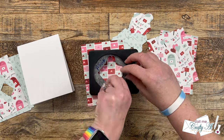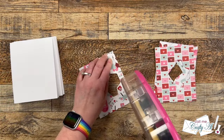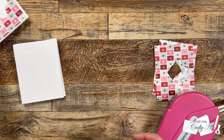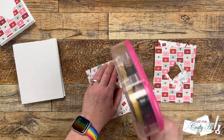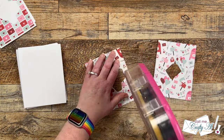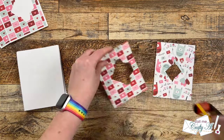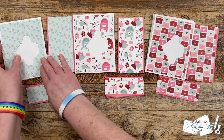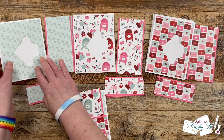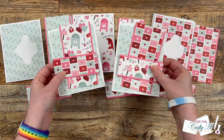Once I had all nine of my envelopes punched out, I added what was remaining of pattern paper piece A to the front center of the card bases. Later I'll be using those punched-out envelopes as part of my focal point. If you'd like to try the same but don't have this punch, you could use a die from your stash, or a mini envelope punch board should work too. All of my pattern paper pieces are cut and matted, so now I'm going to put together the card kits — I like to do this ahead of time so I don't end up with two of the same patterns on different pieces.